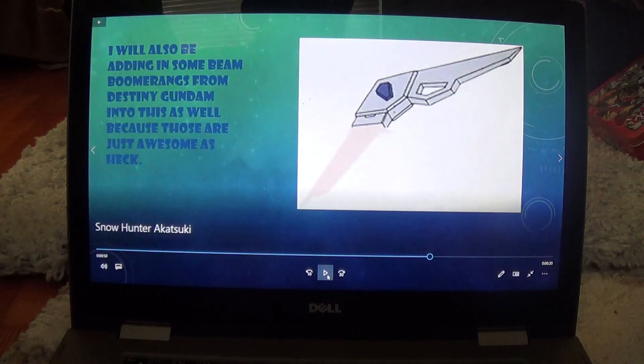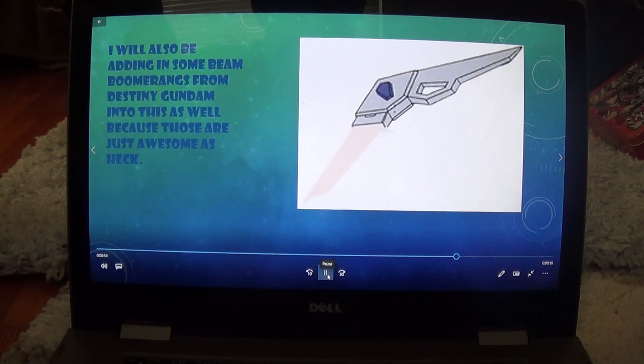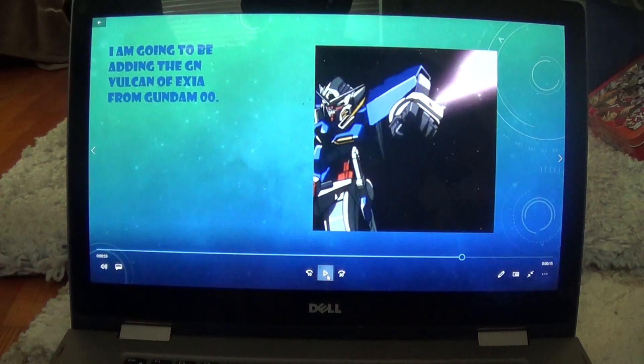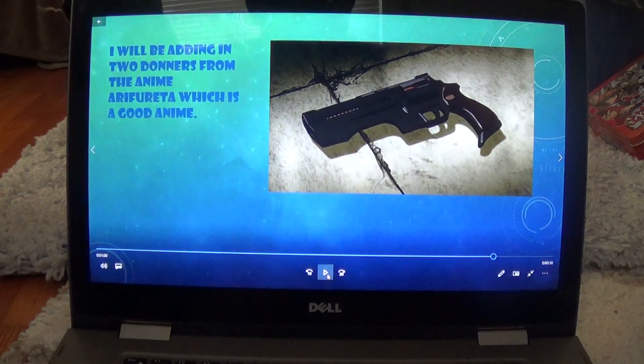Also adding in the Beam Boomerangs from the Destiny Gundam, because those would be awesome to have in the unit. Adding in the GN Vulcan from Exia from Gundam 00 season 1. I'm also going to be adding in two Dawners from Arte of Fioreta, which is a good anime.